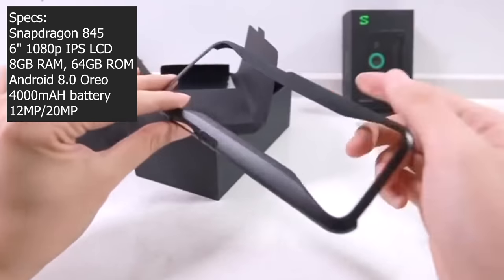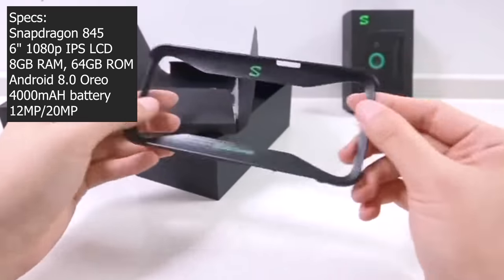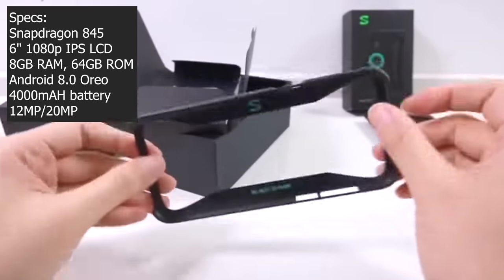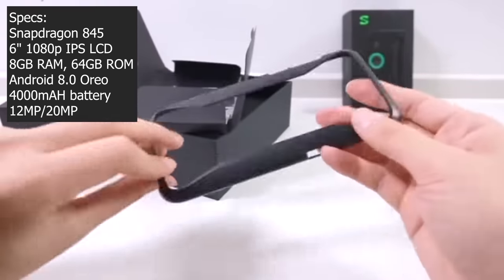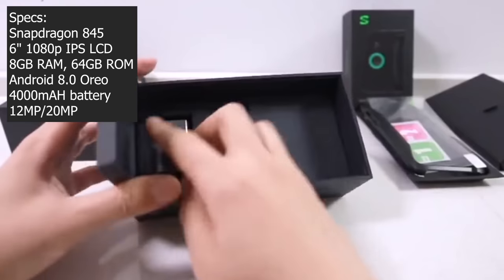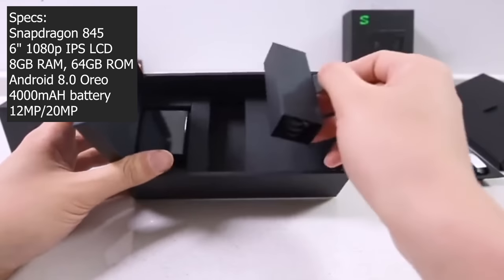Alright, let's go through the specs really quickly. This is a Snapdragon 845 processor, 6-inch 1080p IPS LCD display, 8GB of RAM, 64-128GB of ROM, Android 8.0 Oreo, 4,000mAh battery, and a 12MP plus 20MP camera.